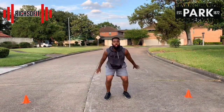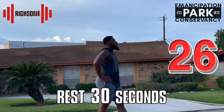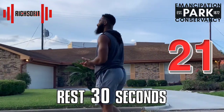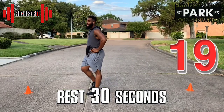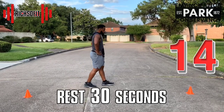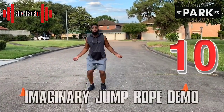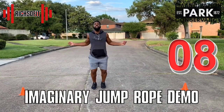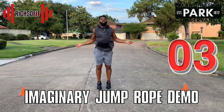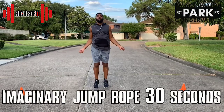Great job, you jump pretty high! We're about to do our last exercise for the day. I am so glad that you joined me to do this workout — I know that you're going to move a lot faster and you're going to jump higher. Just 30 seconds to the finish line!